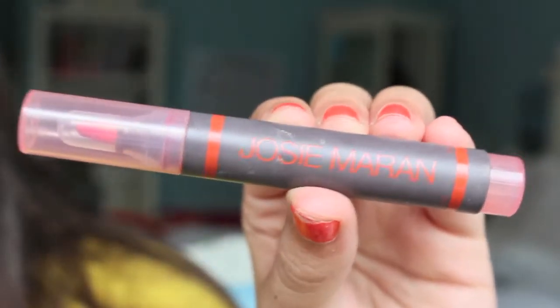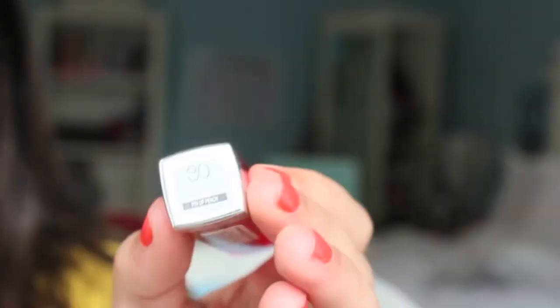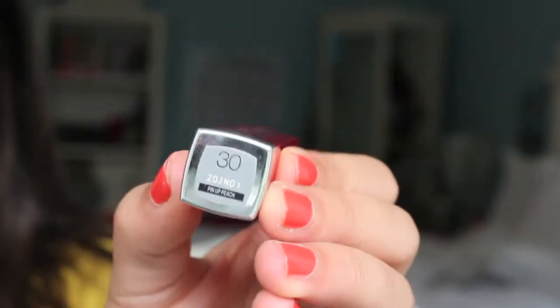For lips, I'm taking my Josie Maran Lip and Cheek Stain Marker in the color Jive and applying it to my lips so that we always have color even if we take our pictures later in the day. Then just taking my Maybelline Color Whisper in the color Pin Up Peach, which is just a nice natural lip color — we still have some color to our lips even though it's natural.